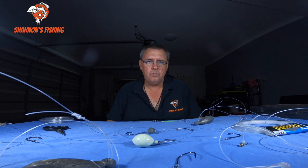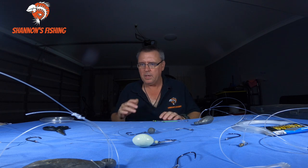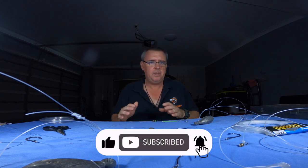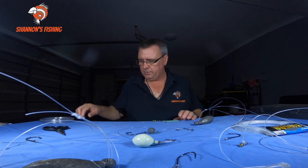Hey guys, back for another one. As you can probably see in front of me, I've got a few rigs made up. I'm just going to go through my favorite offshore fishing rigs. A lot of people ask me what type of rigs I run and used to run over the years. What I've done here is made up about five or six of my favorites. I'm just going to show you the rigs, tell you what species I chase with them and whereabouts I use them.